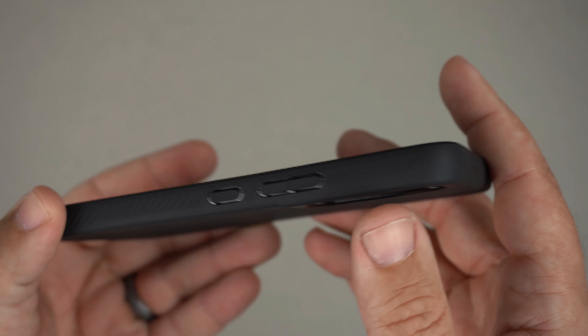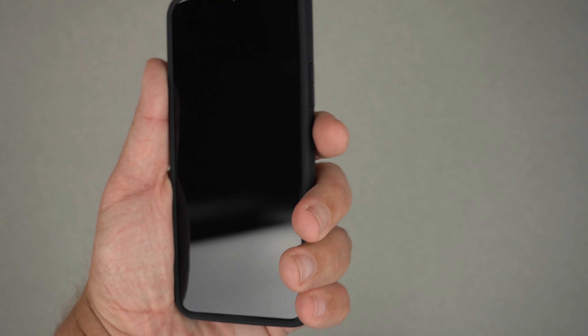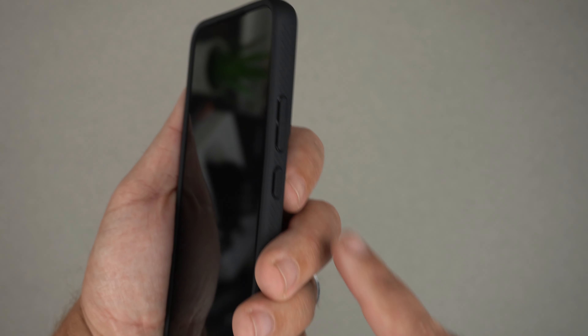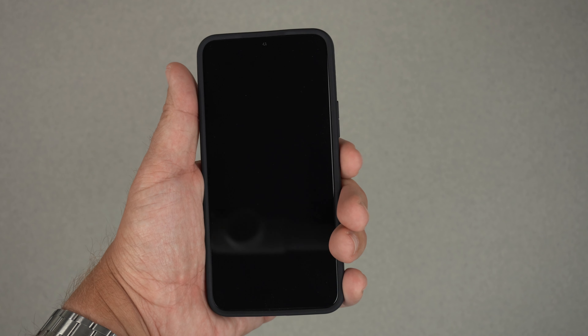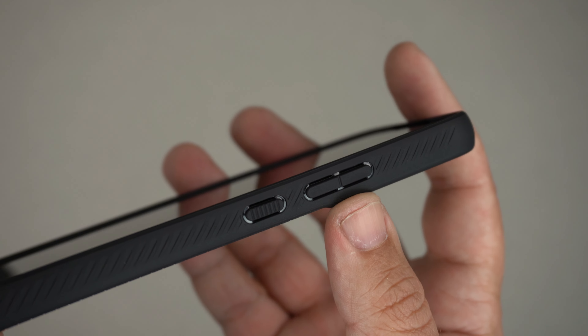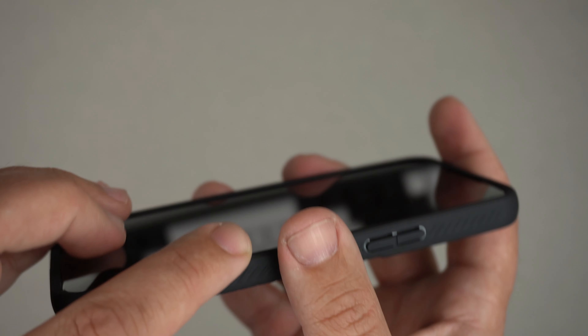On the sides there's a slit-cut design that helps with grip — you can really feel it when you're holding it. Something I noticed is that because of the button placement on the Galaxy S22's smaller form factor, my finger naturally rests on the power button, which isn't necessarily bad since you can just push it to turn the screen on. The buttons are raised and the power button also has some teeth on it.